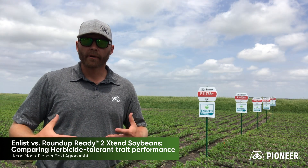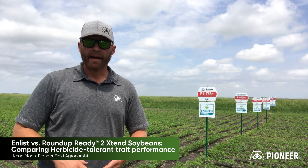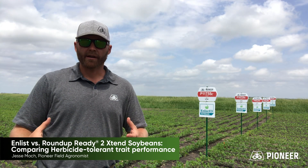I talk with guys and they really love the Enlist system for flexibility, tank mix compatibility, everything else compared to dicamba — the no cutoff dates. It's a big thing. Everybody loves that.